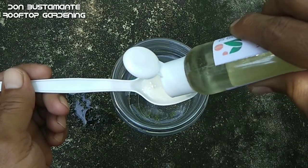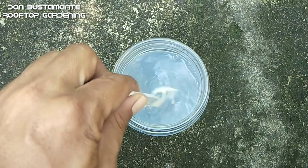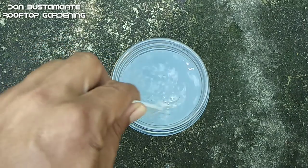Ang paggamit ng mga ordinaryong dishwashing liquid ay hindi natural. Hanggang maaari, gawin nating natural ang mga aktibidad natin sa garden.